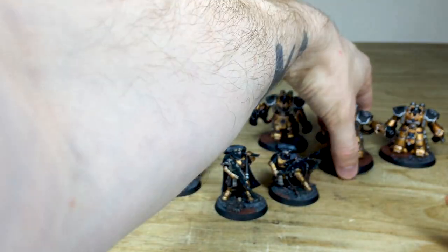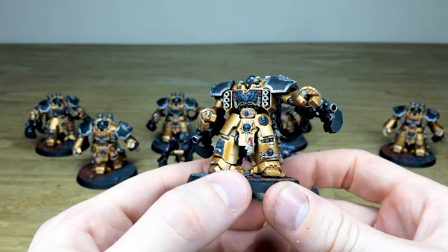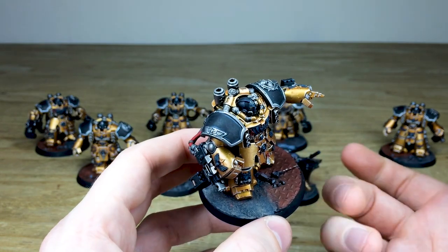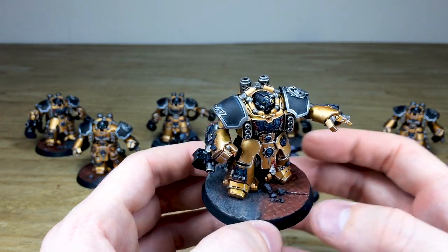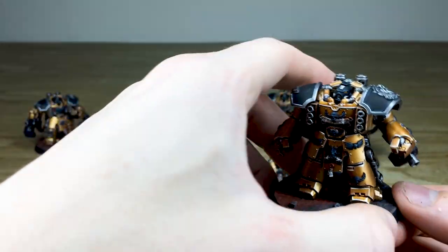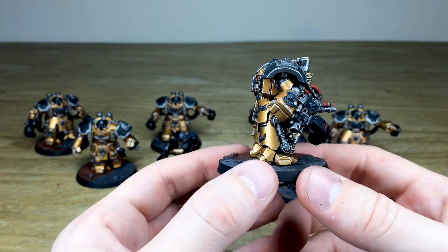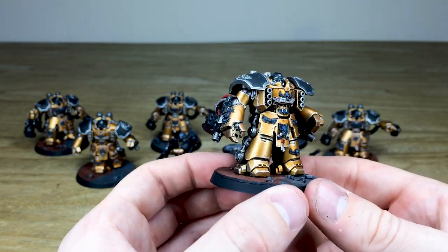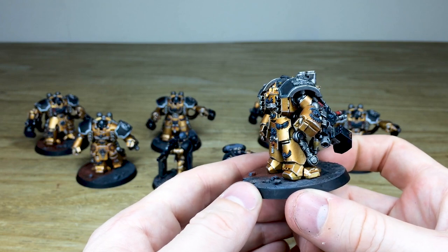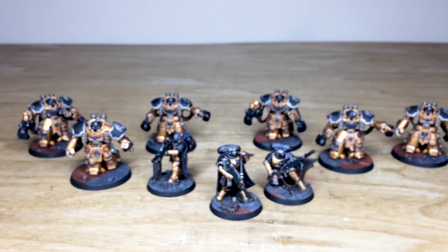Every little detail is painted on all of these, including all the scripts on the purity seals and banners. The next guy, more like the sergeant, has absolutely crisp highlighting on all the armor panels. I love these bases with that urban tread plate setting. The last one has a super vibrant sheen on the gold work — the colorway works extremely well, almost like Celestial Lions but with black rather than blue. Really love them — these are just awesome centurions.